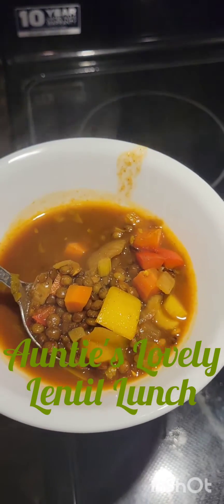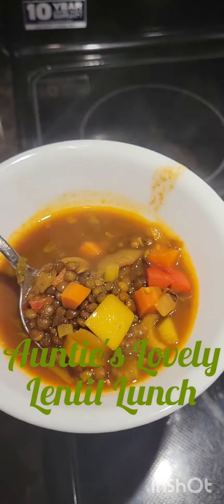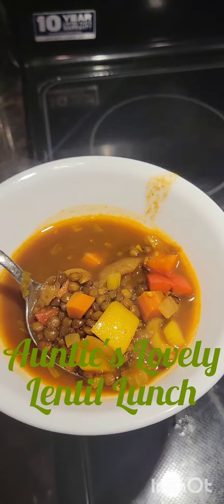I actually like mine a little bit on the al dente side, so I think it is good. I won't lie — I tried it and it is delicious.